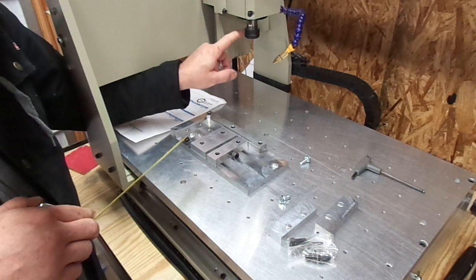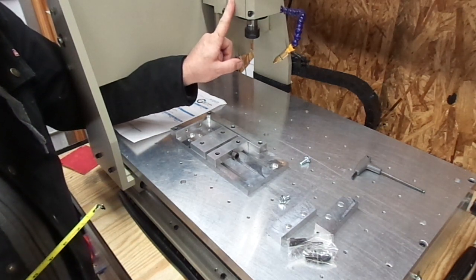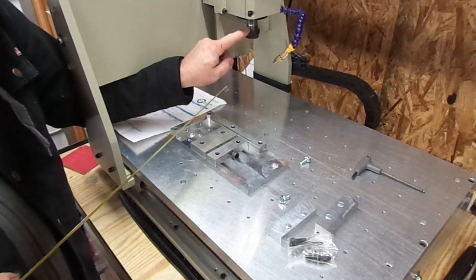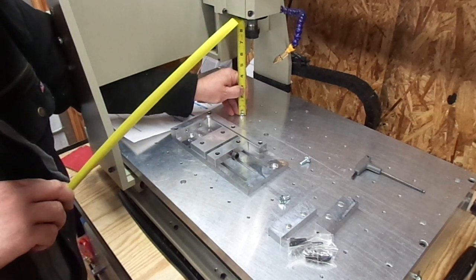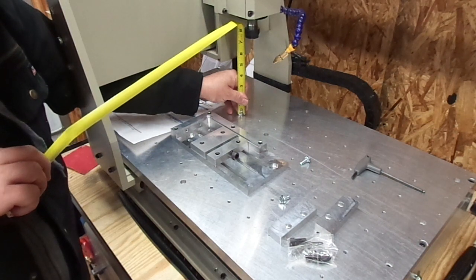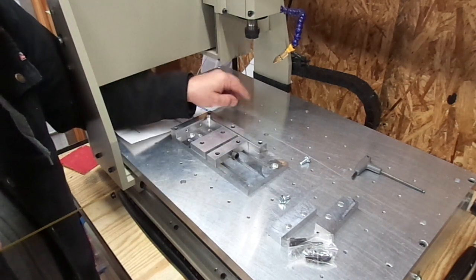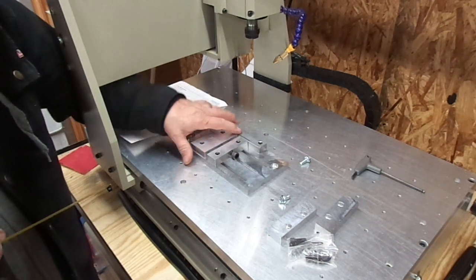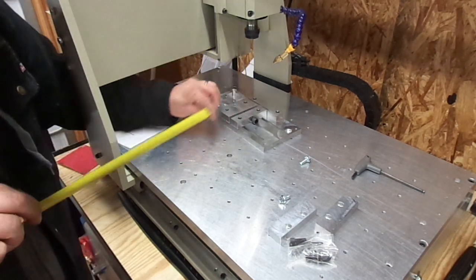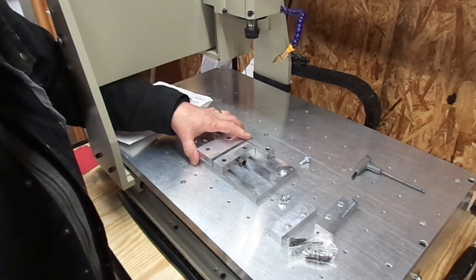Since I got the 2.2kW spindle, you lose a little bit of Z travel — you go from an ER-11 to an ER-20 collet, so you lose about three quarters of an inch of travel. We're at seven and a quarter inches to the face, so once you have a bit in there you'll be cutting at about six and a half inches to the table. My table is an inch shorter because of the surface plate, so six and a half minus the inch and an eighth of vise height gives me a good five to five and a quarter inches of working room. I'm okay with that — I don't put big parts in here anyway.